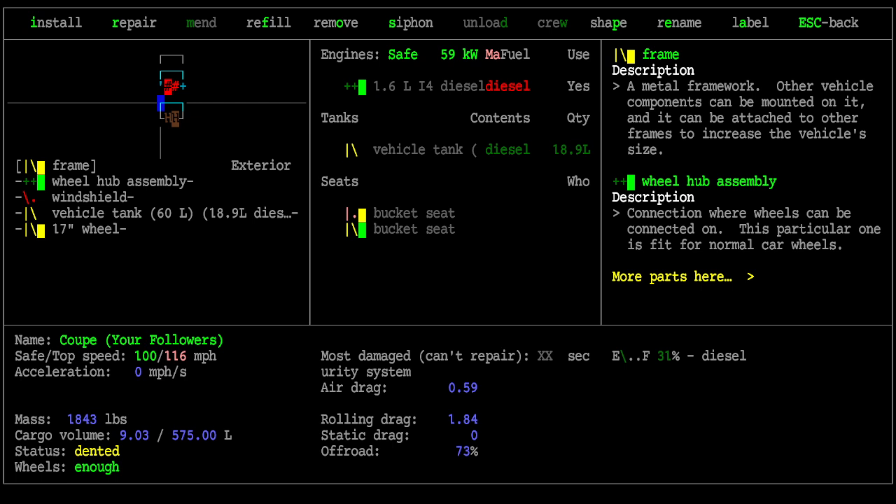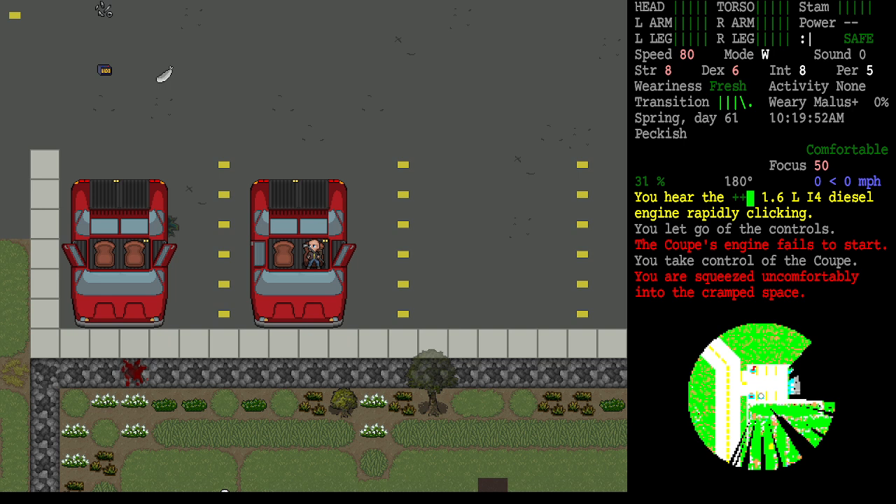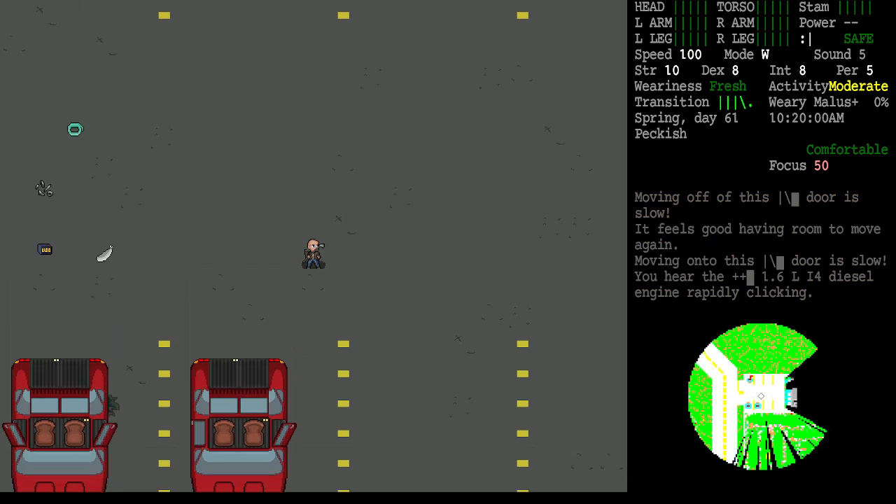We now have a vehicle with diesel in its good tank, an engine, and everything else — but no battery. It needs a battery to run. If we try to start it by pressing Shift+6, you hear the engine rapidly clicking, which is a sign it doesn't have enough battery power.